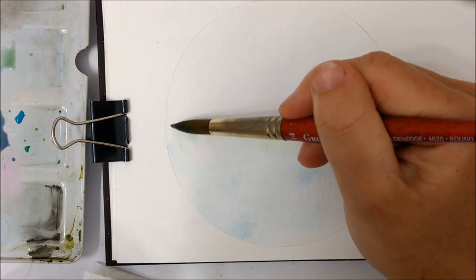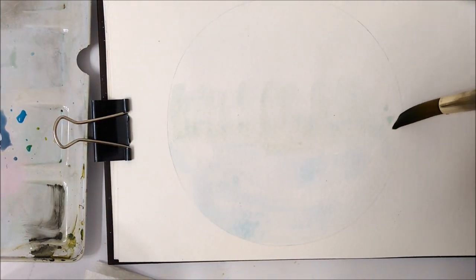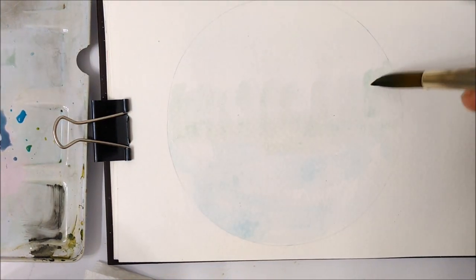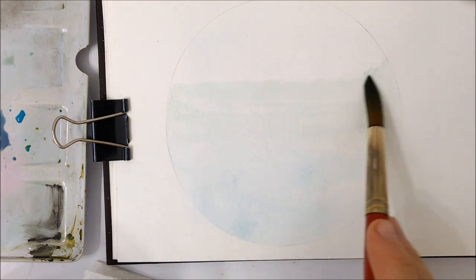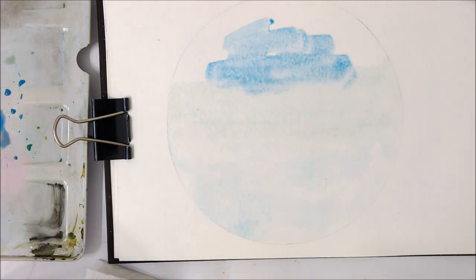The first thing you want to do is take something circular — either a lid, a cup, or something that is the size of the circle that you want — and just trace a perfect circle using a pencil onto your watercolor paper.